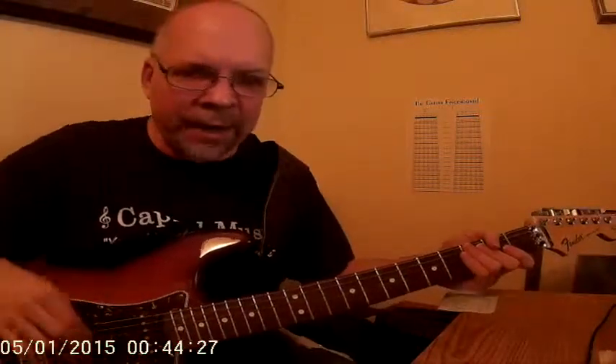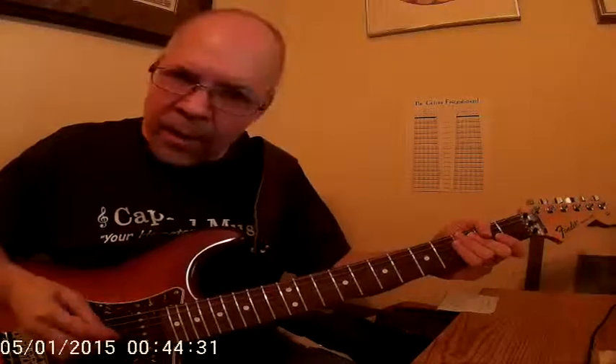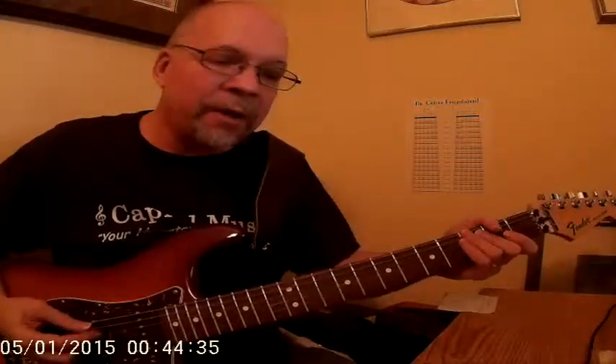Today we're looking at the Barbarian Legend guitar solos, which there are two. One has a two-hand tap in it, that's coming up at the end. But first let's look at the scales that are involved.